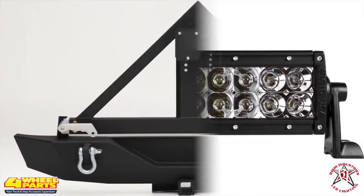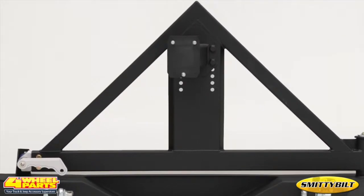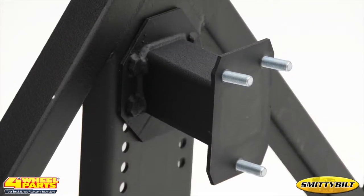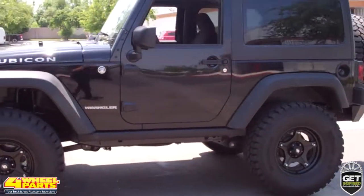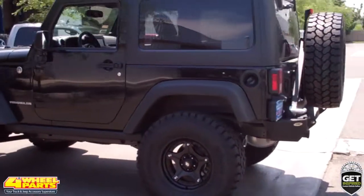The rear bumper was upgraded with a Smittybilt XRC rear bumper with tire carrier. Four Wheel Parts of Bakersfield, California provided and installed all the upgrades you see on this Jeep.